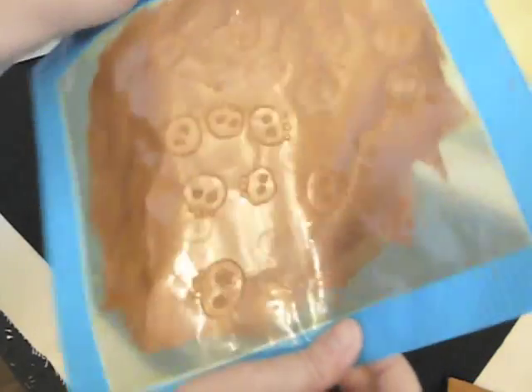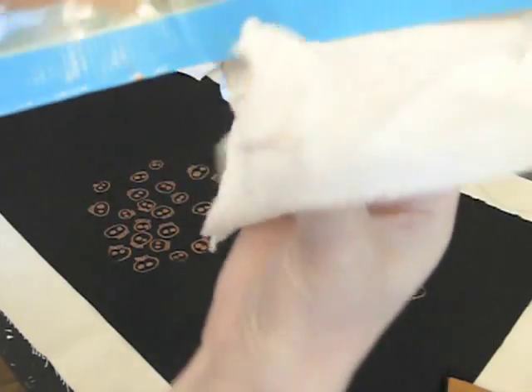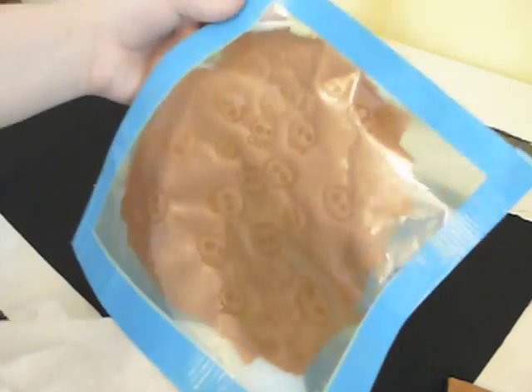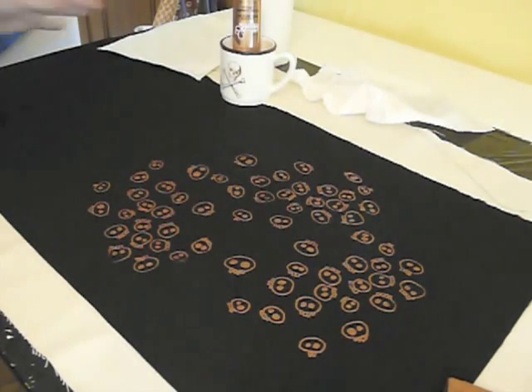You'll see on the back of the screen again that we're getting paint on the duct tape right there. If you do a lot of repeats, you may eventually start to see some paint on the back of the screen. So all you're going to do again is take a paper towel and just clean it off so that you don't have any paint where you don't want it. Be careful and just take a moment to take a good look, because it's easy to miss sometimes. I think we look pretty good — I don't really see anything there.